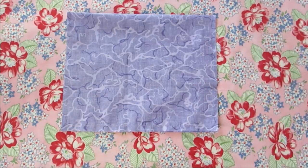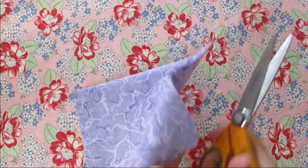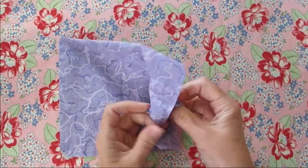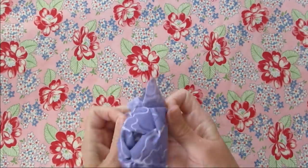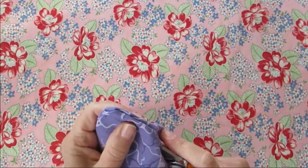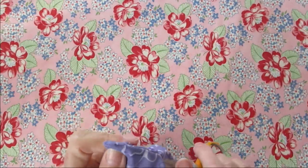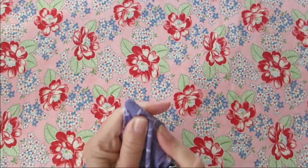Before I turn it, I'm going to go ahead and clip the corners. After the corners have been clipped, I'm going to turn this right side out. You may find that to get into the corners, you need to push something up in there. I'm using the ends of my scissors — you can use a pencil, a chopstick, anything you have; even your fingertips would work.